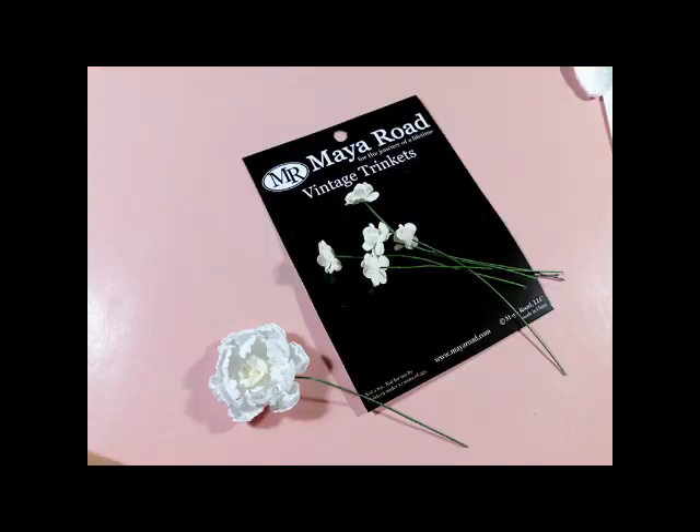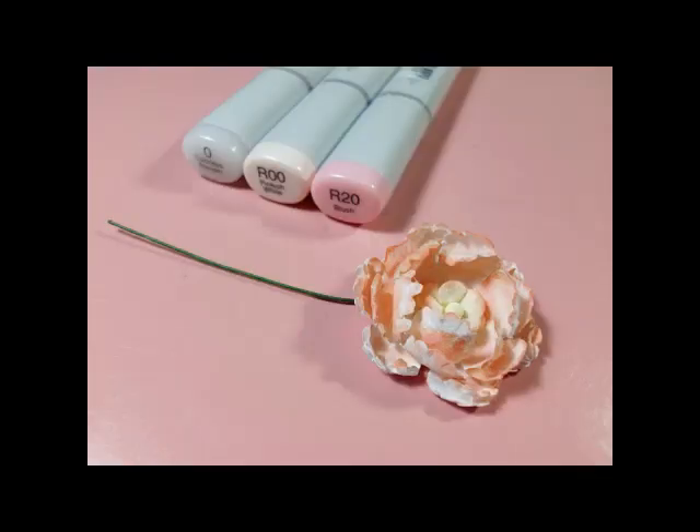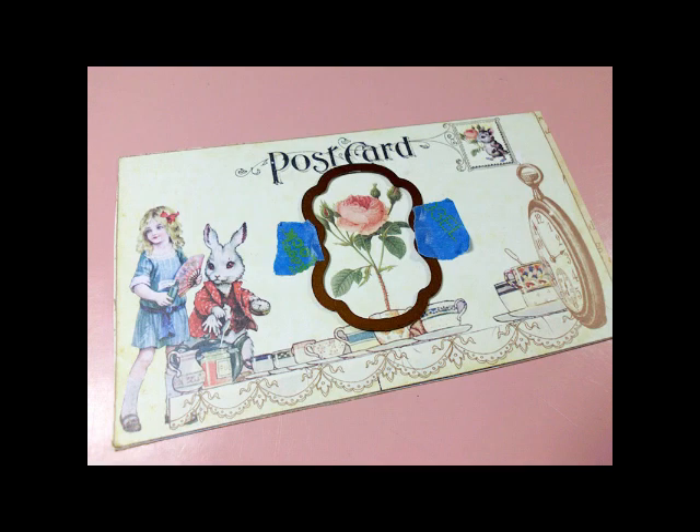I added my favorite little Meyer Road flower to the center, colored the ends with my Copic markers, and then blended them with my blender pen. I only wanted to use the rows in the center of this sweet postcard, so with my die template taped in place, I then cut and embossed.